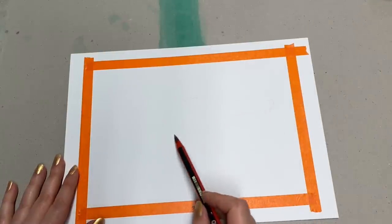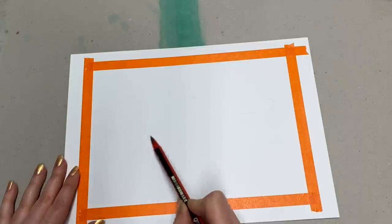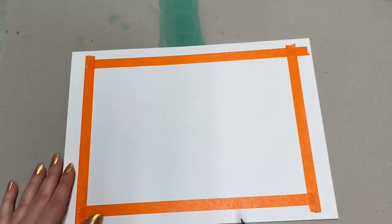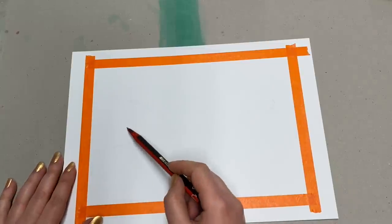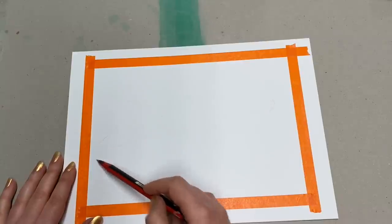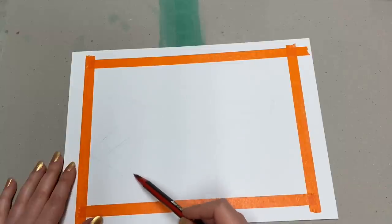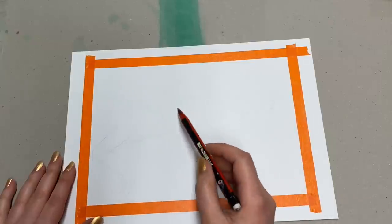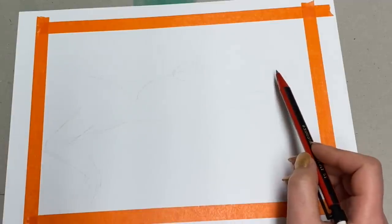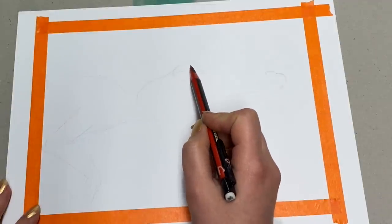I'm going to sketch out the rough shape with pencil first. I already have some videos on how to structure things, so if you'd like you can always look those up. I usually start with simple geometric shapes and then get into more detail. At this stage you probably can't see much on your screen because the camera doesn't pick up really fine lines, but very soon it will become more visible.